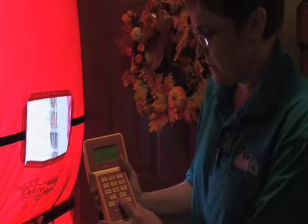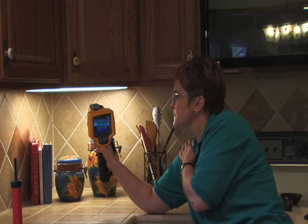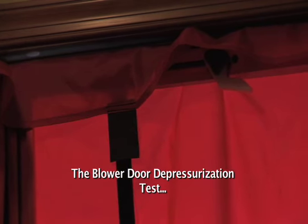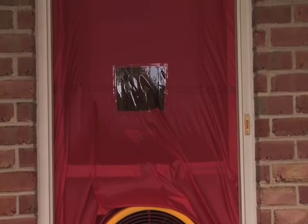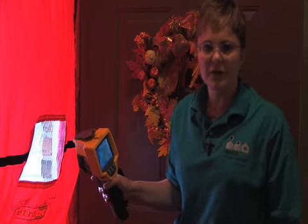We walk through and make notes on different kinds of lights or different kinds of extension cords. We include the blower door, which draws air out of the home so that we can see where air is leaking in. What we've done is install an aluminum frame in the opening for the front door, and then over that frame we've put a shroud to help block out as much of the air as possible.